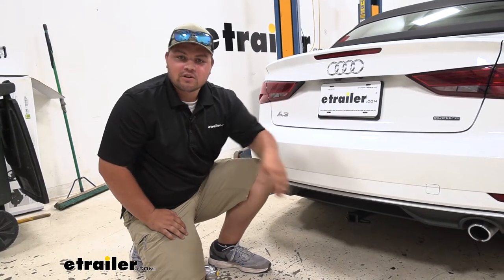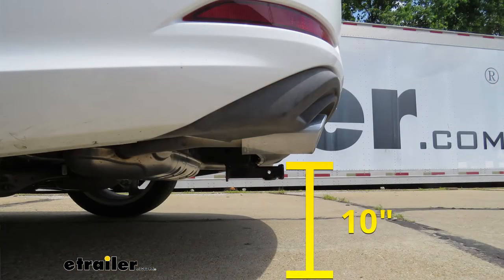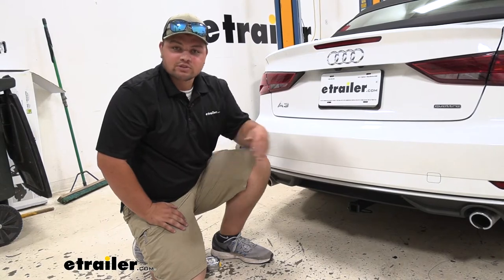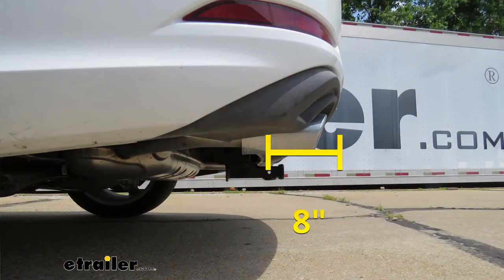As far as our measurements are concerned, the measurement from the ground to the upper part of our receiver tube is about 10 inches. This is important if you need to buy a raised or lowered shank for either a small trailer hitch, a cargo carrier, or bike rack. The measurement from our hitch pin hole to the outermost part of our fascia is about 8 inches. This comes into play with our folding accessories, just to make sure they're not going to touch our rear bumper.